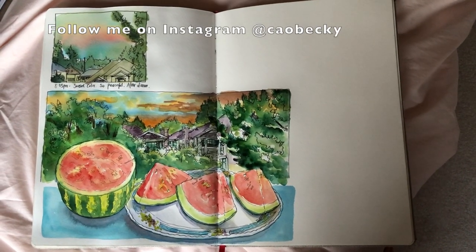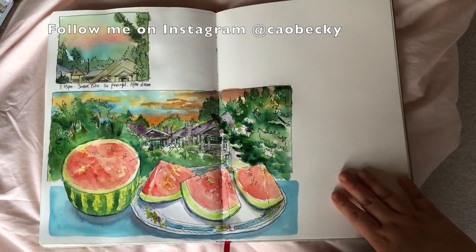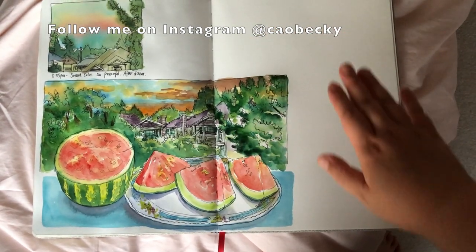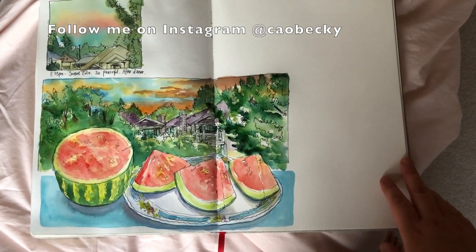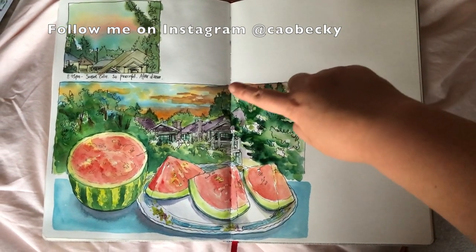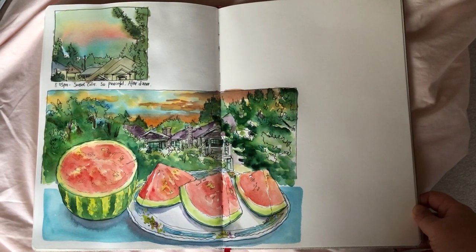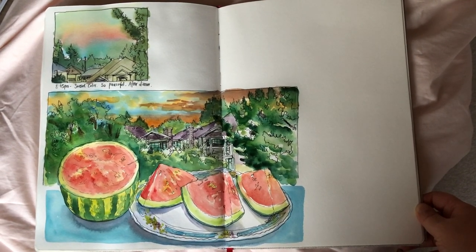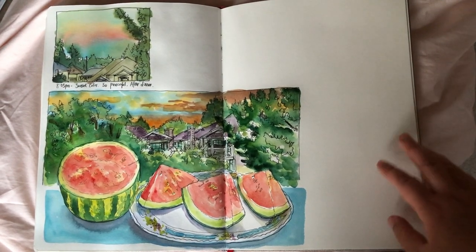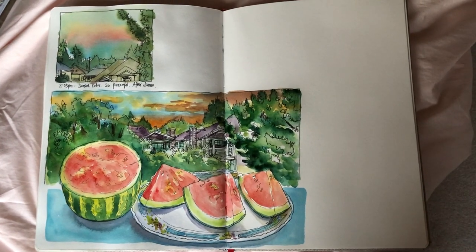Here is the look of my art journal spread so far. I really like the composition — it's dramatic, with the scenery outside my window and the watermelons below. Really nice contrast of red and greens. Thank you so much for watching. If you like my video, please click like and leave me a comment below. Subscribe to my channel for weekly updates, and in my next video I will show you how I finish this page spread.